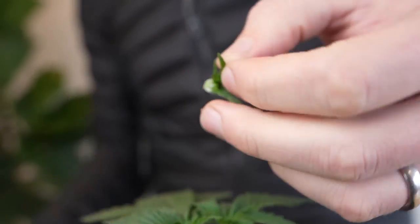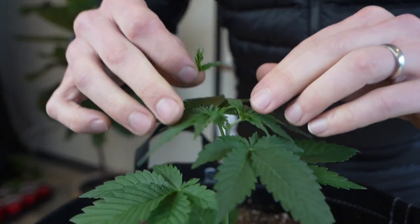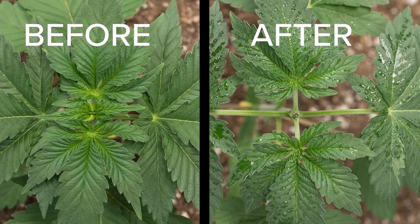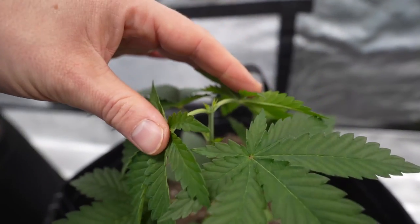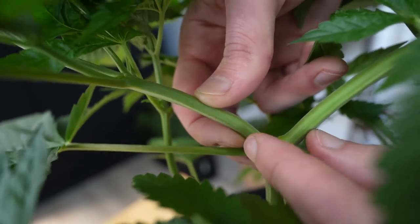Topping allows really nice light penetration to the lower leaves and bud sites of the plant, which were previously blocked by the upper growth. Topping can also be done more than once in a plant's life — later on you may need to top again and also do some low stress training to achieve an even canopy. We're planning an episode on low stress training, so keep an eye out.